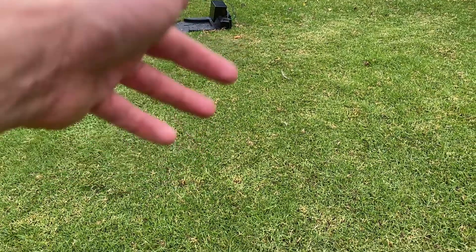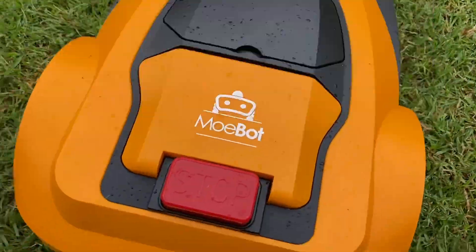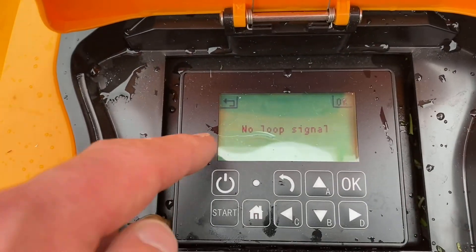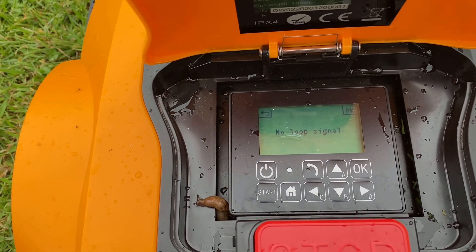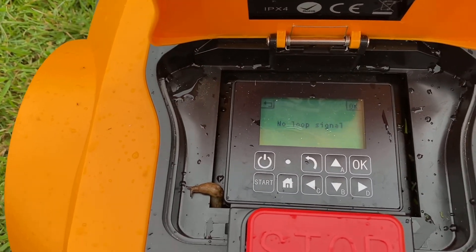You can see up here — I've popped the wire out — the alert comes up in the app saying there's no signal, and on the back of the robot it will also say no loop signal. This is how you would know there's a break or a disconnection somewhere along your boundary wire.